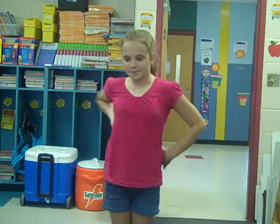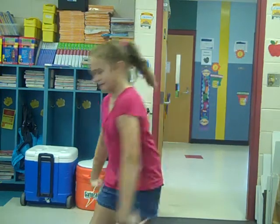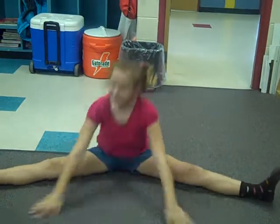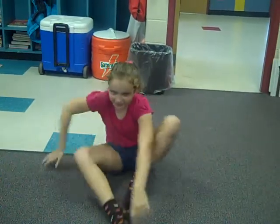First, you need to stretch a lot. Some good stretches are lunges, straddles, butterflies, and heel stretches.